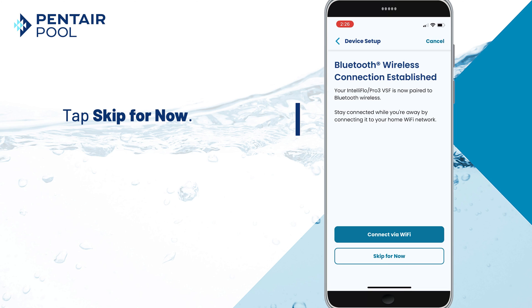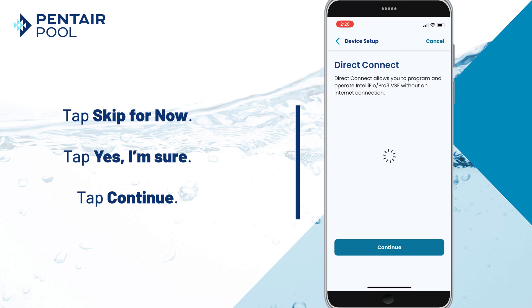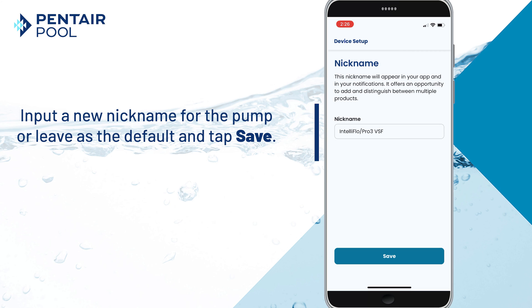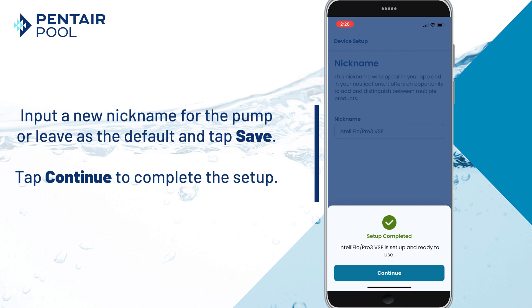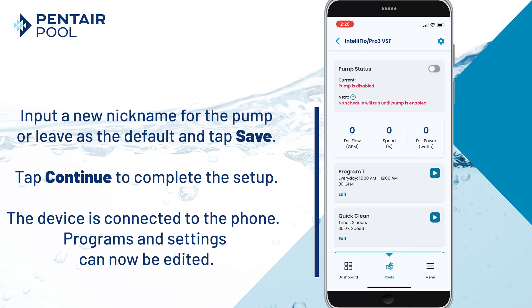Since we don't have a network connection, tap Skip for now, and then confirm Yes, I'm sure. Now tap Continue. Here we can input a new nickname for the pump or leave it as the default and tap Save. Then tap Continue to complete the setup. The device is now connected to the phone and programs and settings can now be edited.